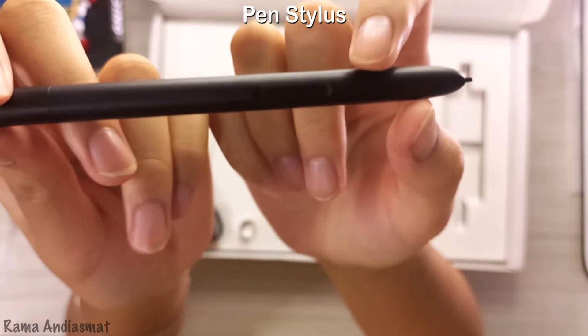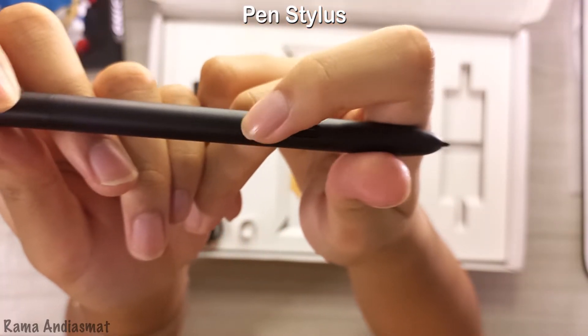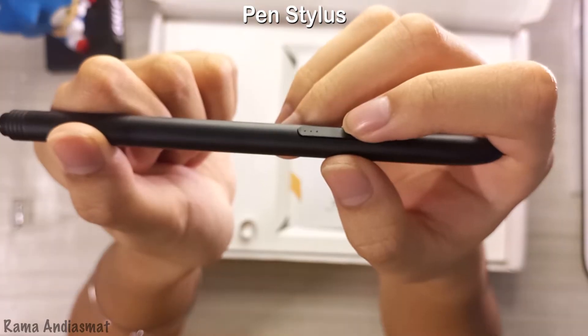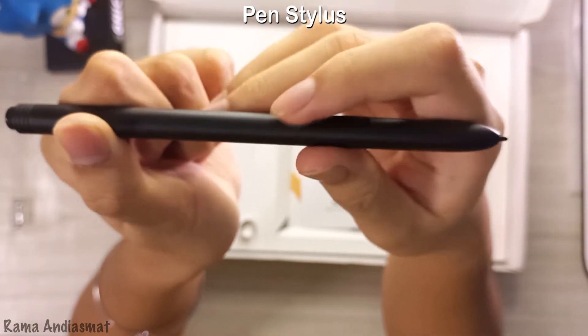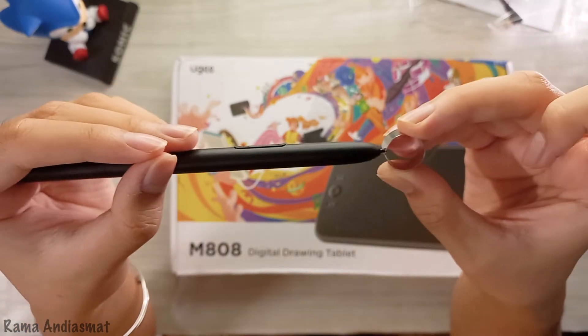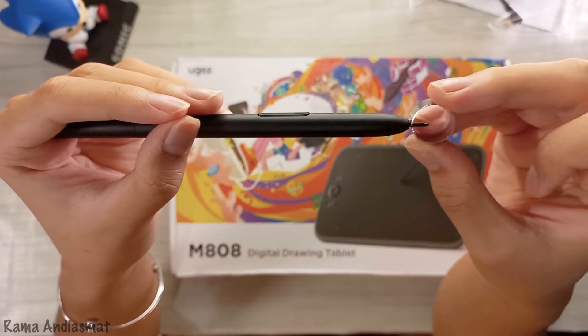Now let's check out the pen. It's got two buttons on the side that you can use to do all sorts of cool stuff, like right-clicking or switching between the pen and eraser and more. Need to switch out your nibs? No problem — just grab the handy nib remover, pull out the old nib, and put the new nib into the pen. It's that simple.